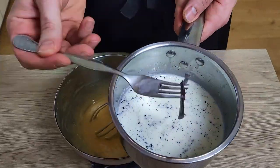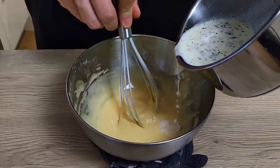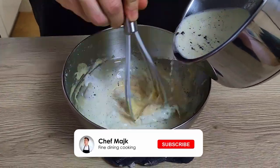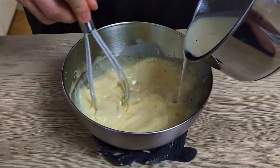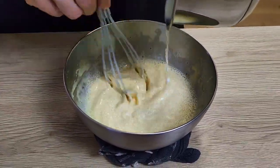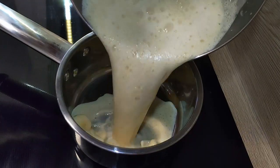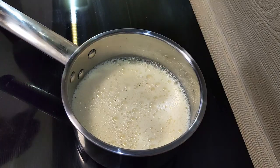At this point my milk is hot, so I will take the vanilla out and mix it slowly inside the eggs. Then I transfer it back to the pot and cook it until I reach 84 degrees Celsius.